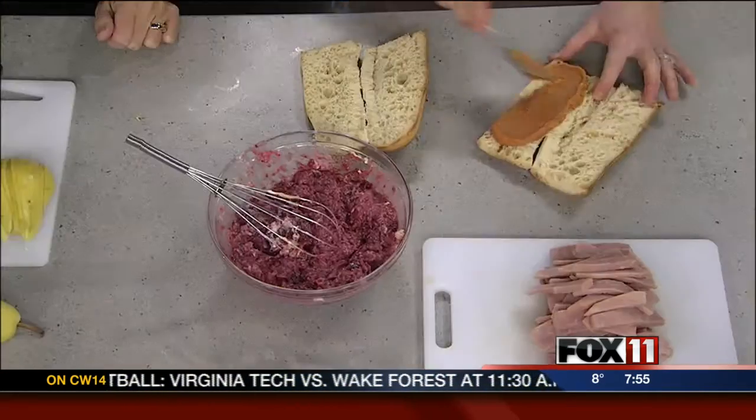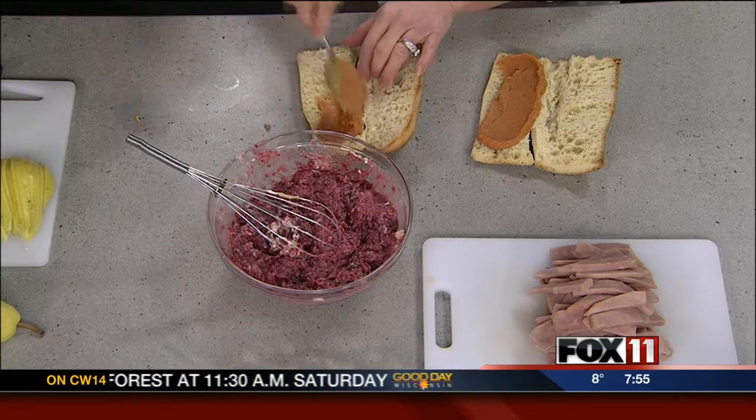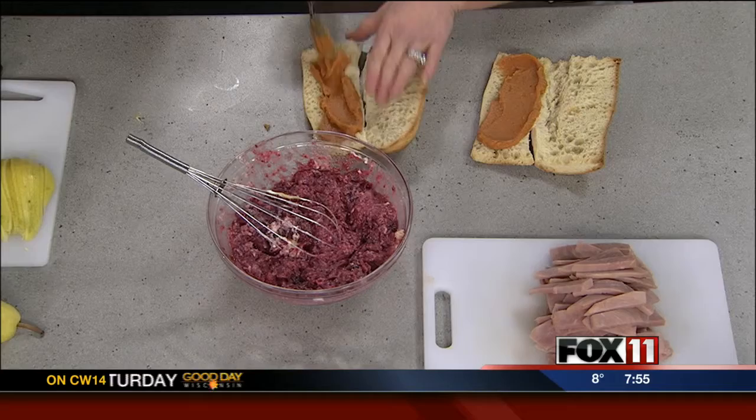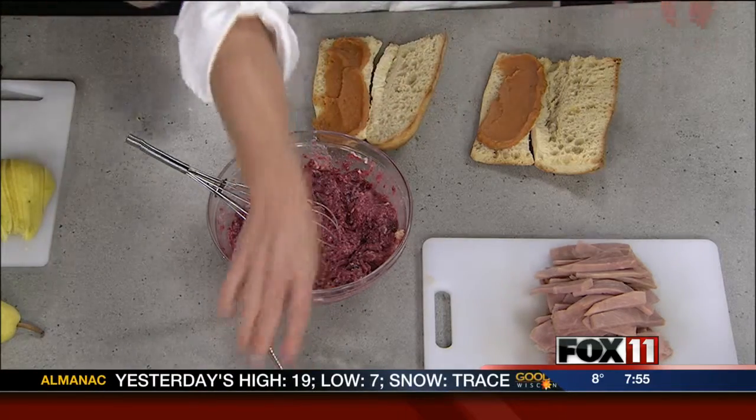I took the sweet potatoes — the really naughty ones with the brown sugar, the butter, and the marshmallows — and then I let them chill and then I just pureed them. Are you serious? Serious. You take your sweet potato casserole and just blend it up, and look — you have a little spread for your sandwich.